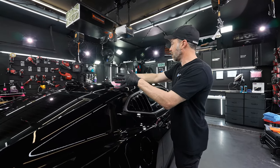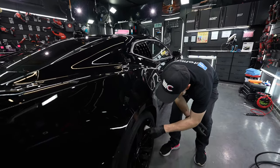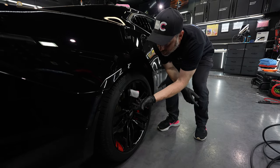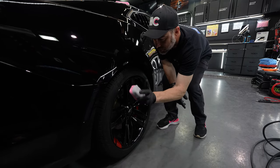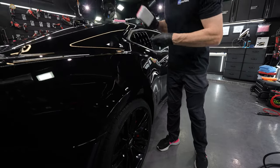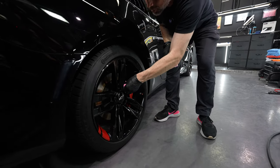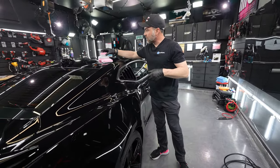Then we have the smaller saver applicator, which is typically what we use when we're ceramic coating wheels because it gets in between everything pretty easily. We also have the finger saver mitt, which you've seen us use plenty of times. You can see how it works better than the big applicator — you can't even get into that little area with the big one, but with the finger saver mitt you can scrunch it down.